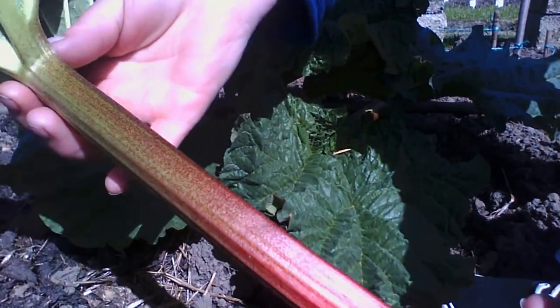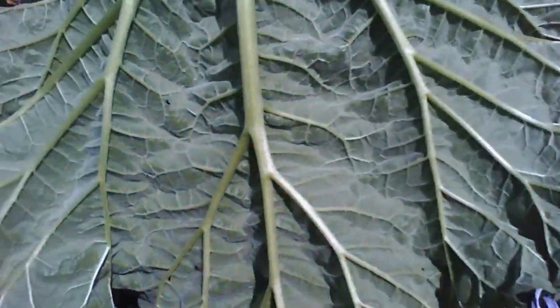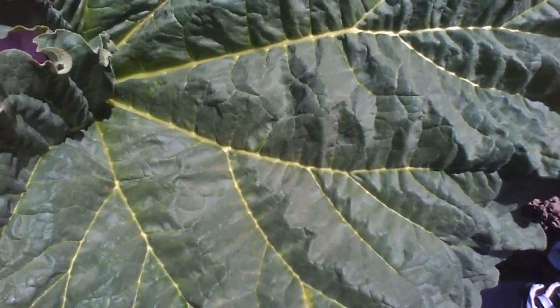Now look at that stem - it's quite thick, isn't it? Nice and red. The stem is the part we eat, but the leaf, which is huge, is poisonous and we mustn't eat that at all. So rhubarb crumble tonight! I'll just get a bit more.